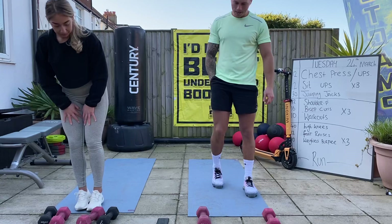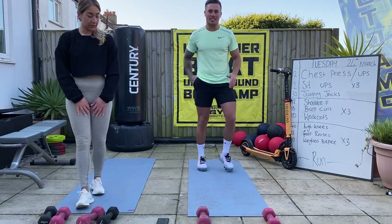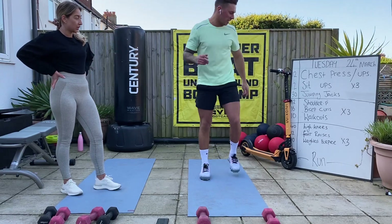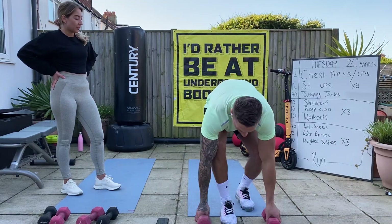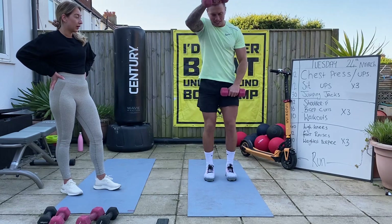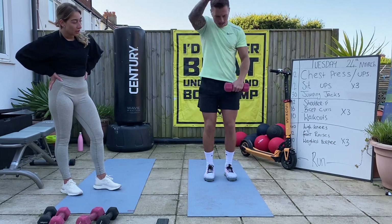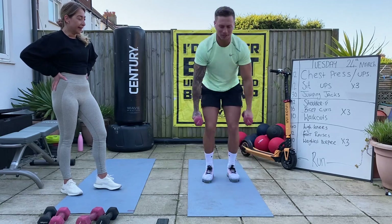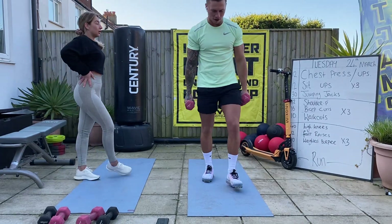20 seconds. Next exercise is high knees - getting those legs up as high as we can. 30 seconds, then back with the dumbbells for front raises. Straight from that - weights down, jump up, stand up with the weights - weighted burpees. Tough round.